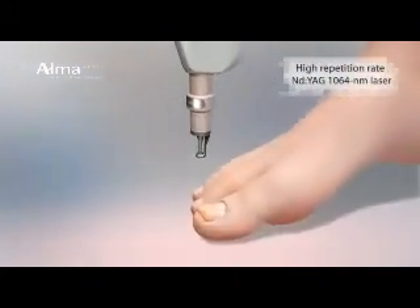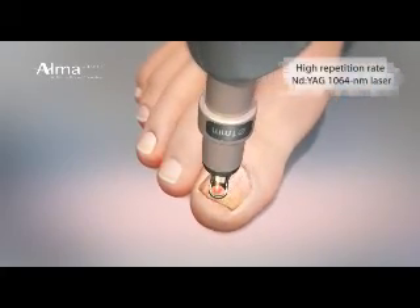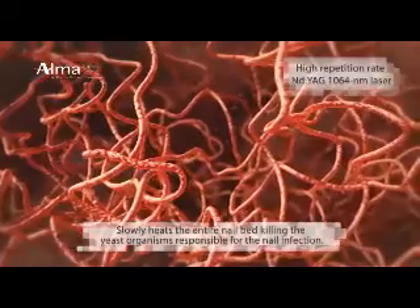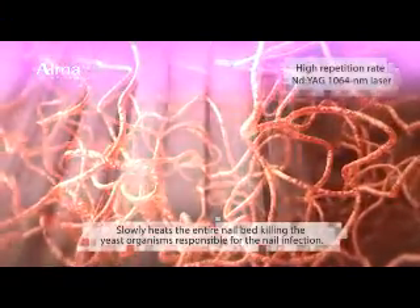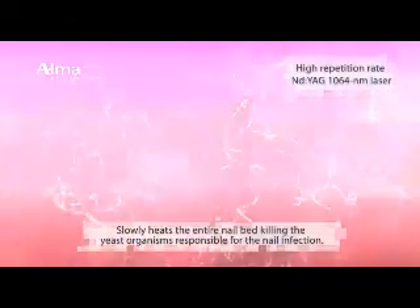The 1064F laser emits light that is absorbed by the pigmented yeast responsible for the nail infection. The absorbed energy is converted to localized heating, which kills the infecting organism and results in clearing the signs of infection from the nail.